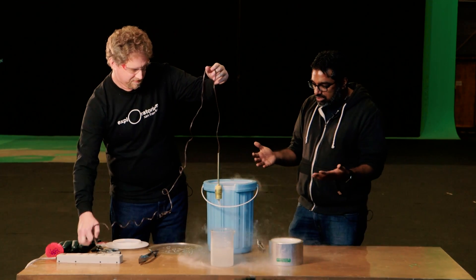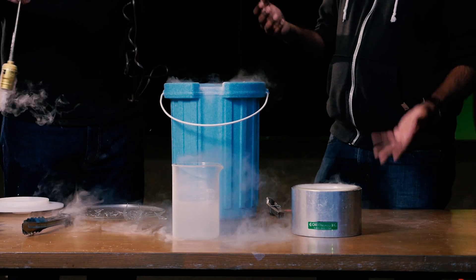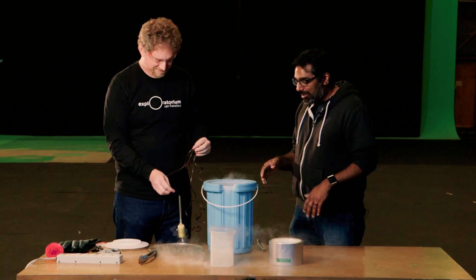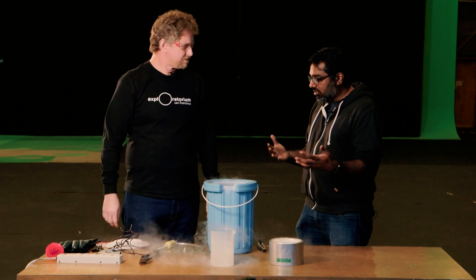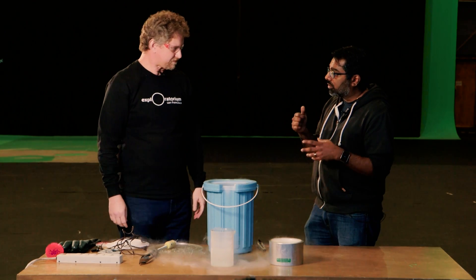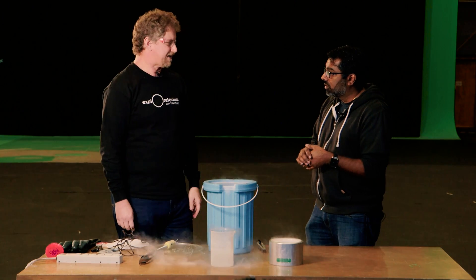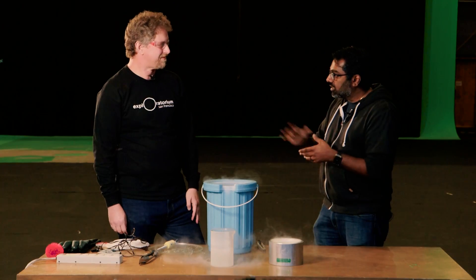That's a great way to show how conductivity works. This is so cool — the hardest part about this is really getting an incandescent bulb, which are getting harder to find. But this is a great way to teach both a chemistry action and a physics reaction in one simple demonstration. Thanks Zeke. For more, people can go to www.exploratorium.edu or visit at Pier 15 on the Embarcadero in San Francisco.